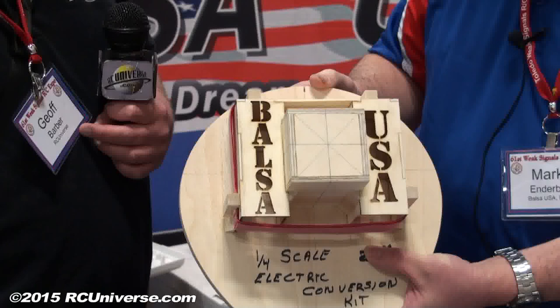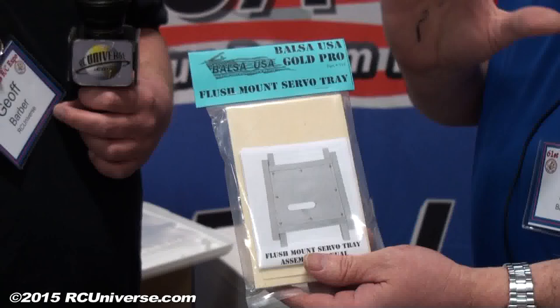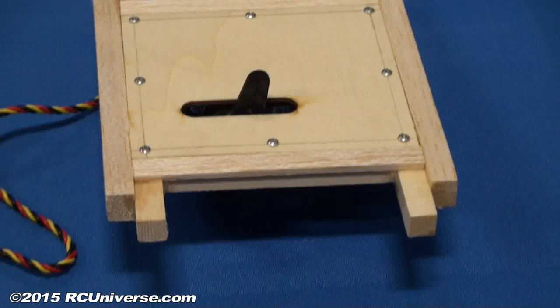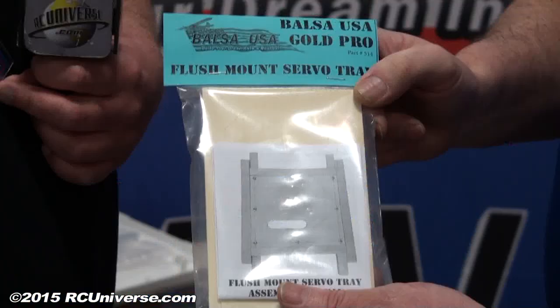Now I see some other bags of stuff here. What else have you got? One of the other things we did — we get a lot of people requesting different knick-knack stuff, so we decided to put some together. One thing we have is a flush mount servo tray. This is for use on an aileron servo, a fuselage side for a rudder servo, or elevator servo. It's really nice and convenient. All that's left sticking out is your control horn — everything else is inside. It makes it look a little more scale than if you just put the servo right in the side of the airplane.